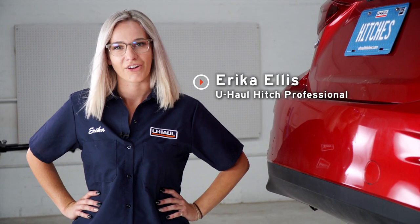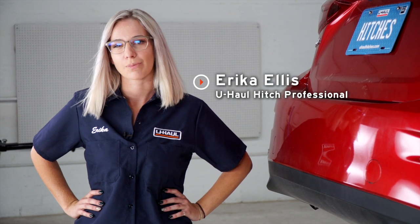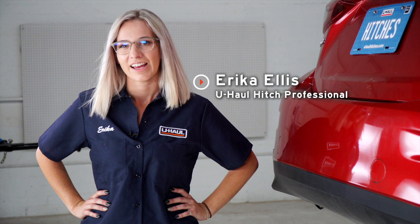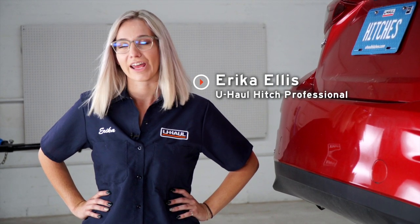Hey guys, I'm Erica from Northern California. Installing a hitch on your Mazda 3 can take you to some really fun places like camping and bike riding. It can also tow a U-Haul trailer to just about anywhere in North America. Let's break this easy install down.